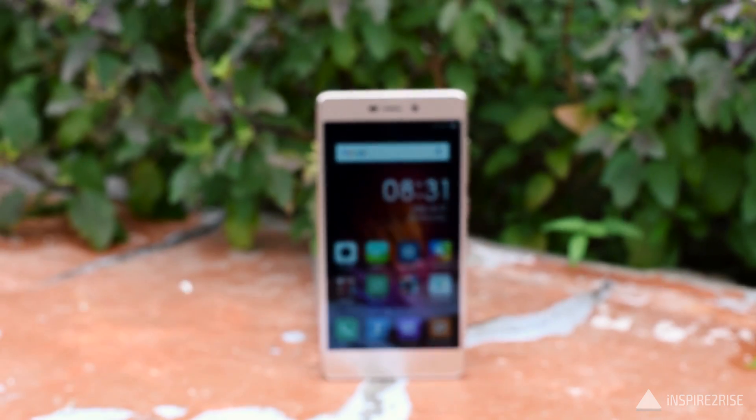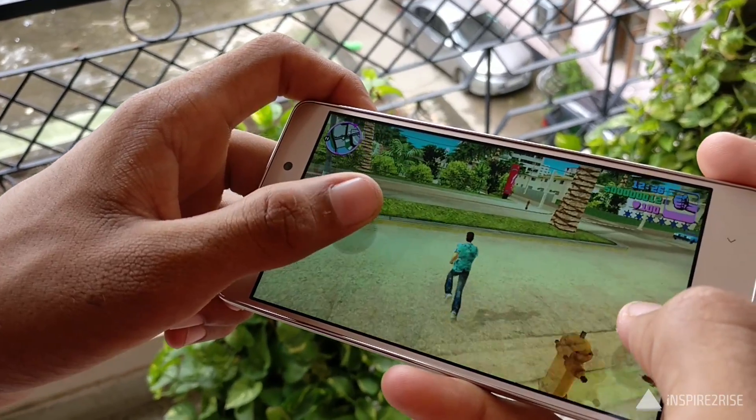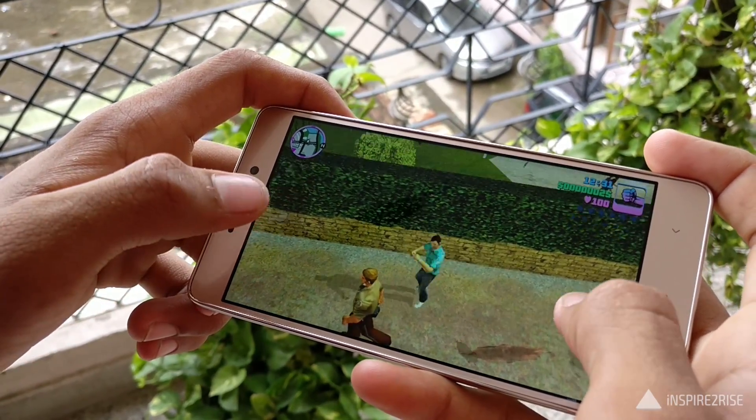However, when I played really heavy games like Gangstar 4 and Grand Theft Auto Vice City with everything pushed to the maximum, there were frame drops and signs of lag here and there. The performance was not as optimal or as great as I had seen on the Redmi Note 3 smartphone.